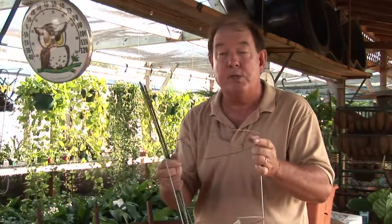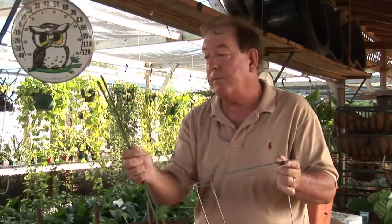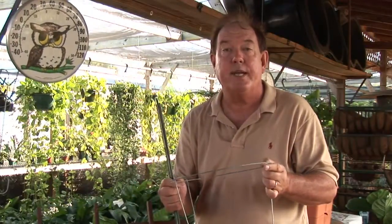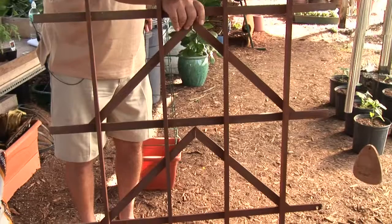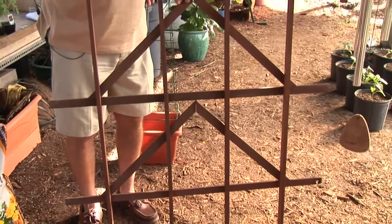If you get your plant up, use your wire structure, bamboo, or wood. Make sure that you make a good solid structure that will hold the weight of the plant. For AskMrGreenThumb.com, I'm Stan DeFreitas.